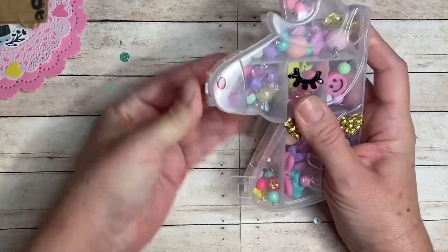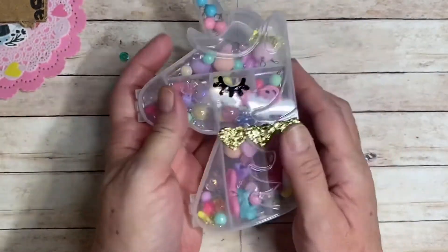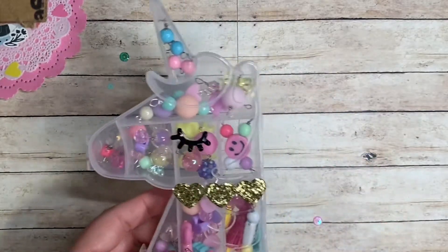And on top of all this, I have this beautiful unicorn box forever. Thank you so much.